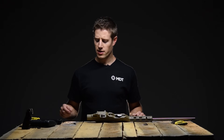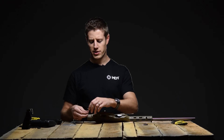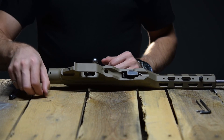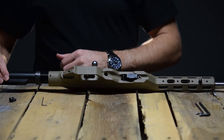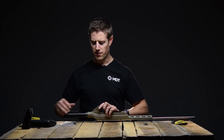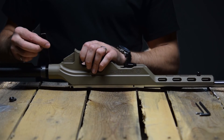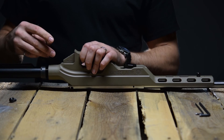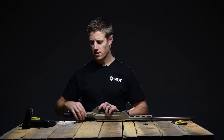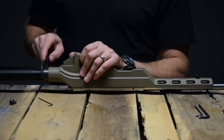To install your buttstock, you'll need to back off the set screw on the underside of the chassis near the buttstock interface — back that off about an eighth of an inch or so. Take your buffer tube and thread it in. Line up the groove on the underside of the buffer tube so that it lines up with the set screw and tighten that back down. Tighten up the castle nut until it's tight with the chassis, and use your M4 stock wrench to tighten up the castle nut.